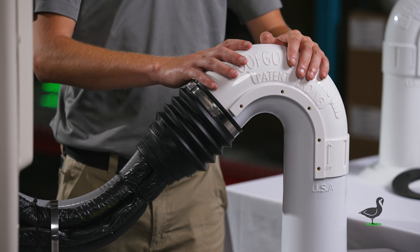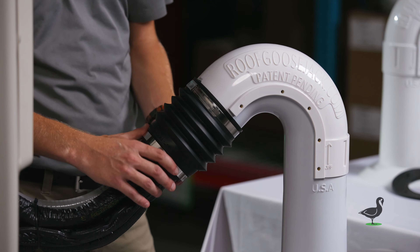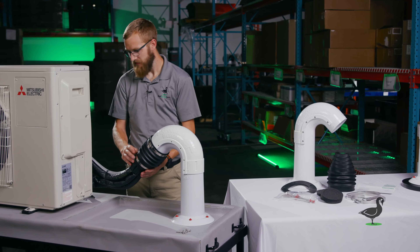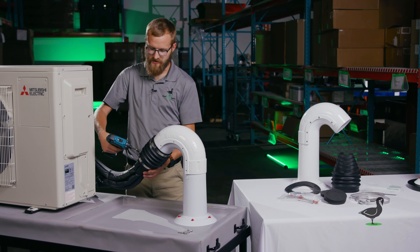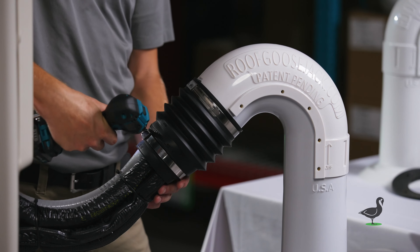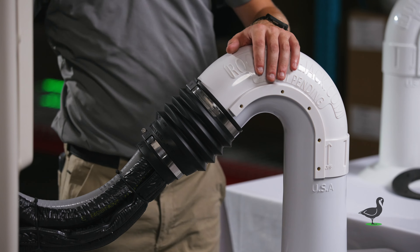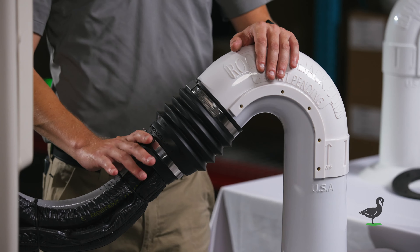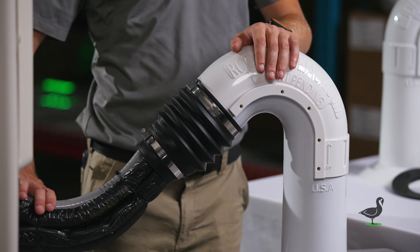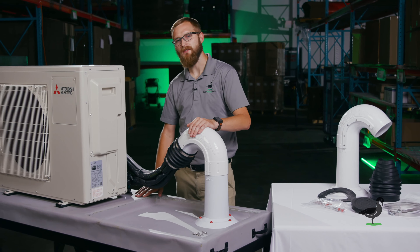Once you've secured your hose clamp at the top where the flexible cap meets the rigid termination, slide the second hose clamp back up and be sure to secure it one notch back from the outlet. The biggest reason we recommend this is it allows the flexible utility termination to act as a drip edge, allowing water to run down the pipes or wires and drip onto the roof.